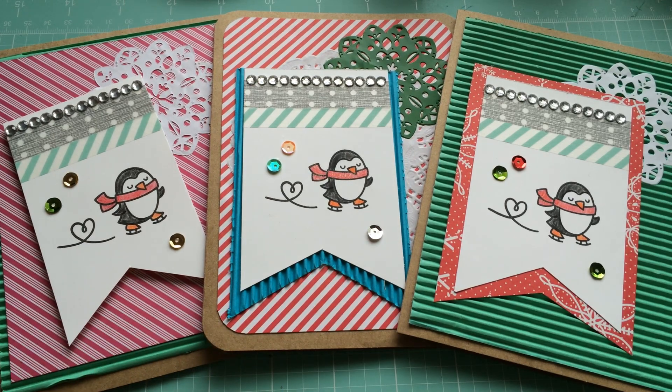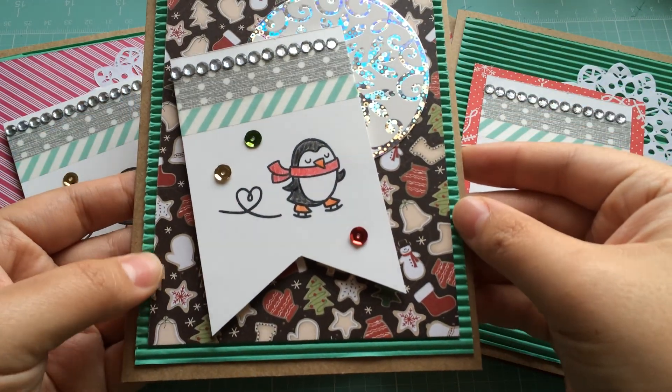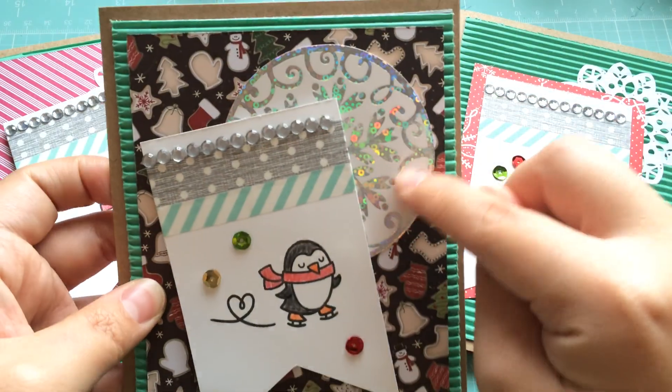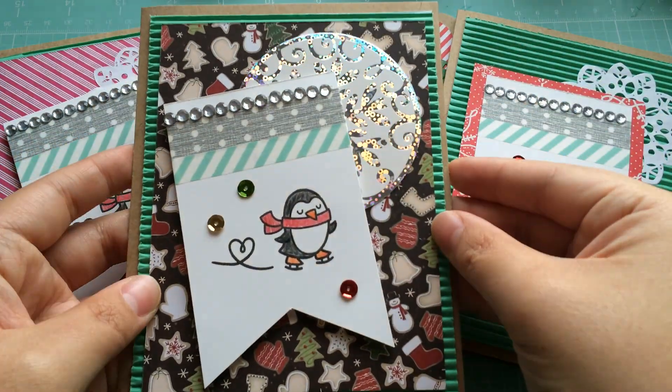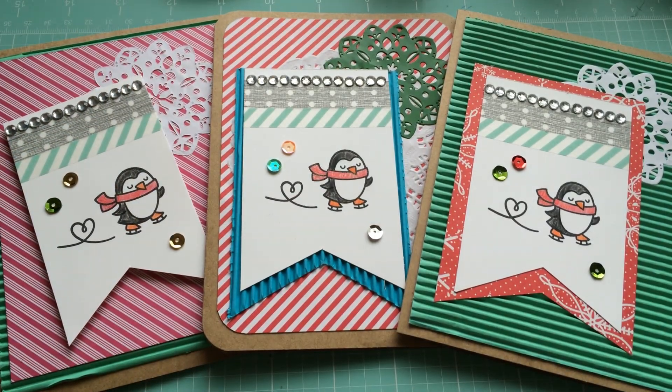Let me show you guys one where I used that tag instead of the doilies. So this one, for example, I went with my theme where I did the corrugated as a base, added the colored piece on top of that, and then added that tag — which is so pretty. Then I went with the banner again. Looks cool overall. Thank you guys so much for watching and listening to my ramblings. I hope you guys had fun making your own holiday cards. I will talk to you guys later. Bye!